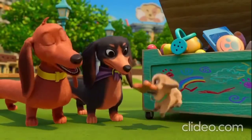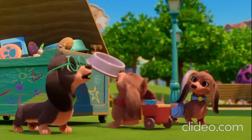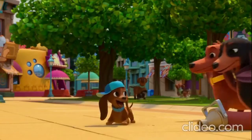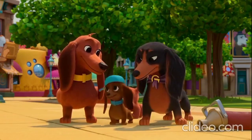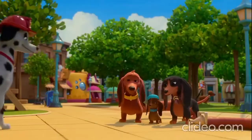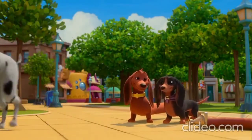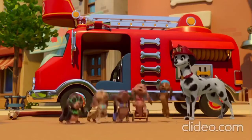All it takes is one tiny spark, and you too can make your bark. Make a change for a dog or a pup. Just get those paws up. Mom, Dad, did you see how many dogs want to do something for the fire dogs? It's so paw-some. And it all started with a thank you. And a bark.